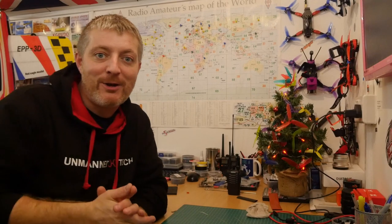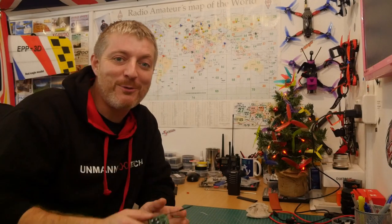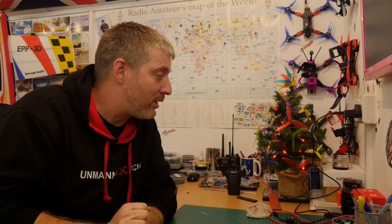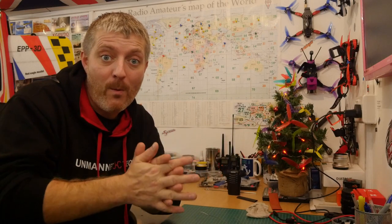Merry Christmas and Happy New Year! Thanks for watching - take care. Hopefully that was of interest or helped somebody out. Right guys, I'm away - catch you all later, take care.